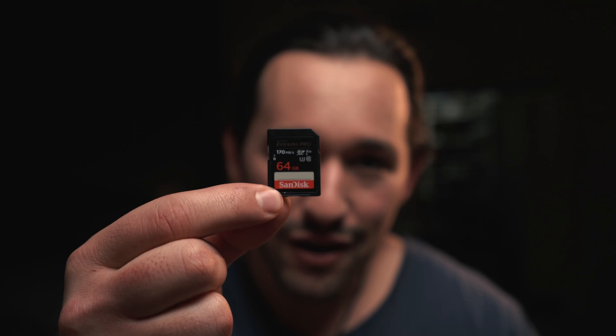There is one piece of equipment that can either make you tens of thousands of dollars or cost you tens of thousands of dollars and even your reputation — and of course I'm talking about a simple SD card.